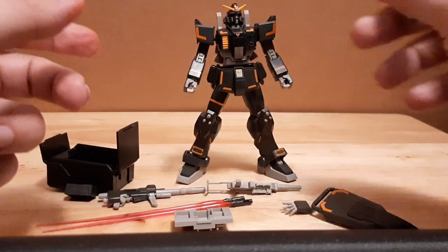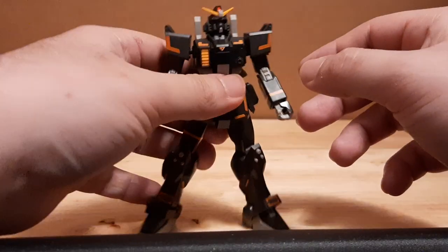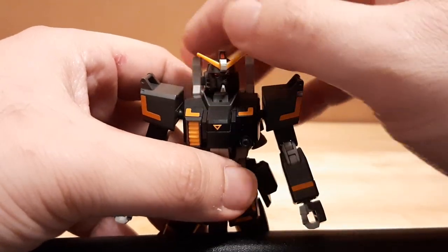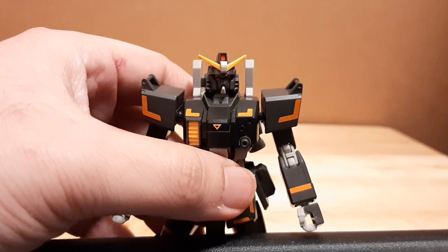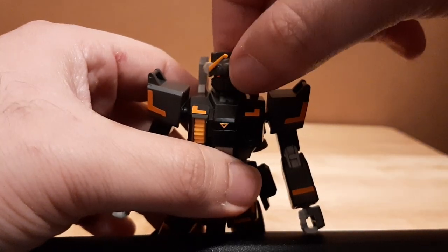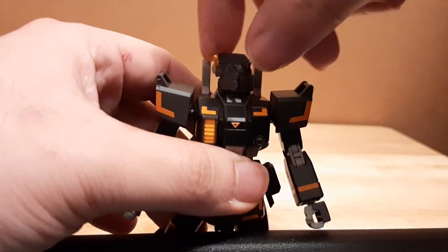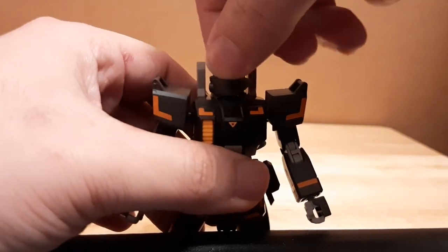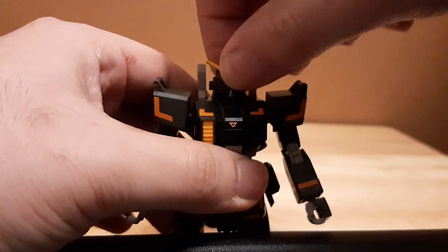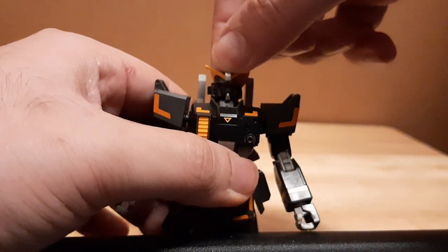Now we're going to move on to its posability. Starting from the head right here — nicely and beautifully designed. It's able to spin around 360 degrees, just gotta be careful with its collar as it kind of blocks it a little bit. It's able to move up and down, back and forth.